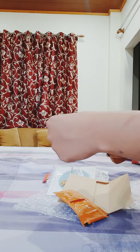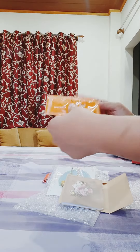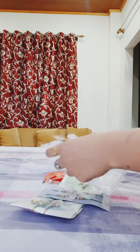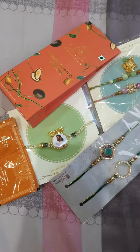This is a card. This is one of the rakhis — a small card. You can see that it is a small card with the rakhi. This is also a card.